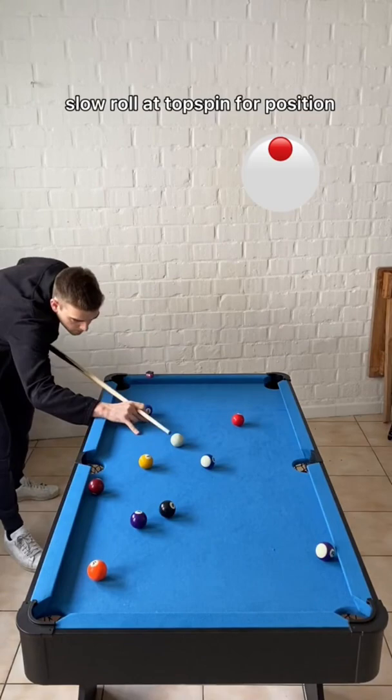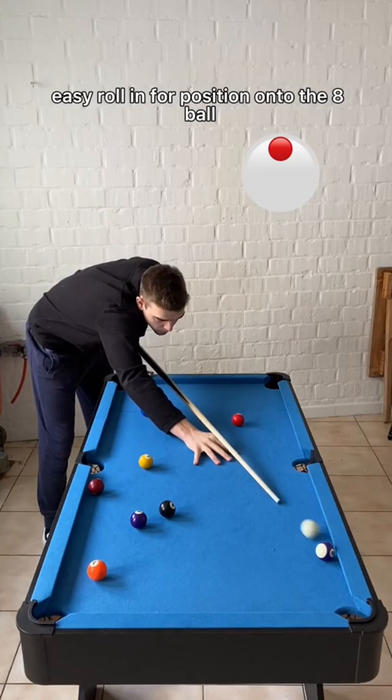Once again, easy roll in for position onto the eight ball, and a nice and easy shot to finish off the game. Follow me for more pool tips.